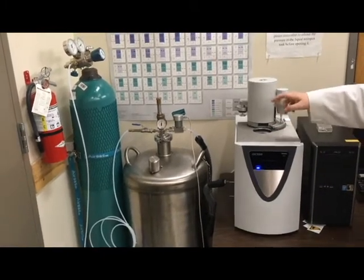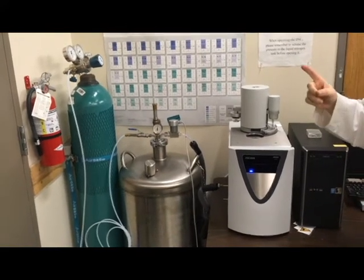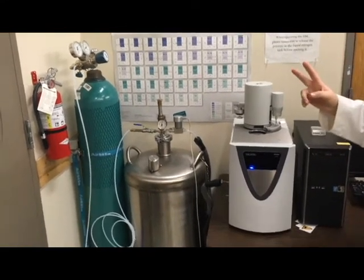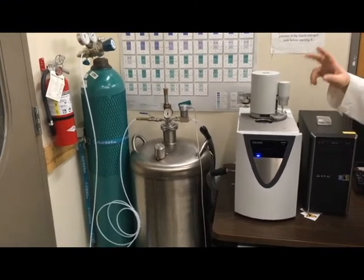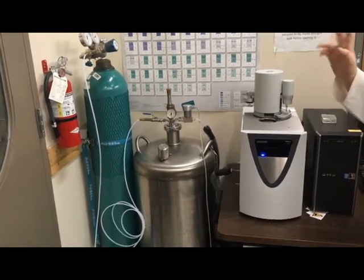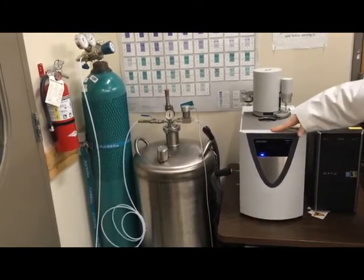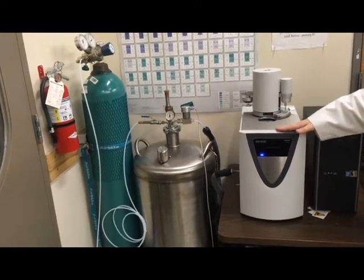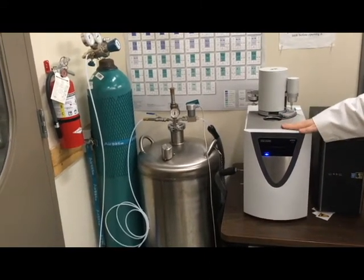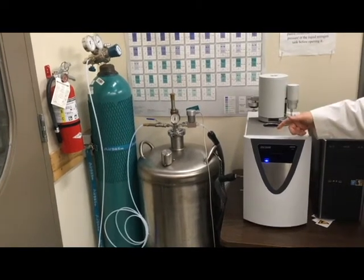Inside you've got two spots for a sample. You've got space for a reference crucible, which is usually empty, and a sample crucible, which is usually full — unless you are running a correction scan, also called a baseline, in which case you have two empties next to each other. The DFC needs at least one hour to warm up, which allows the electronics to come to a nice equilibrium, at which point you're allowed to start running your scans.